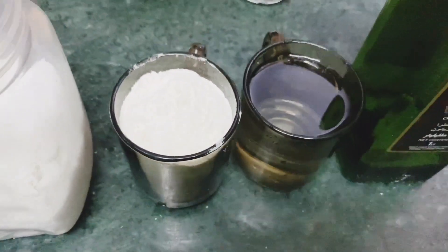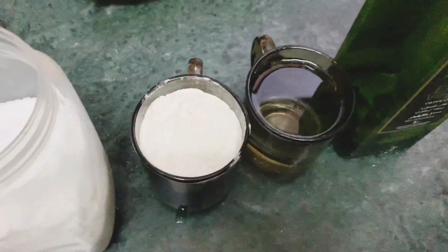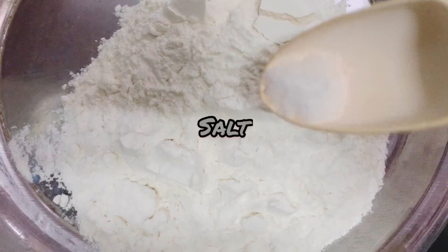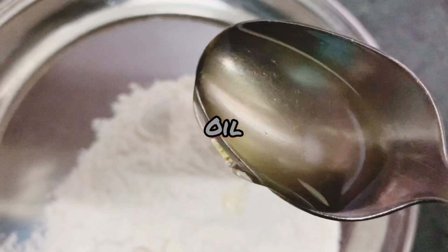You just need to be focused on what I am making. Now we start to make katori chaat. First of all, you need 1 cup flour, salt, and 1 tablespoon oil.